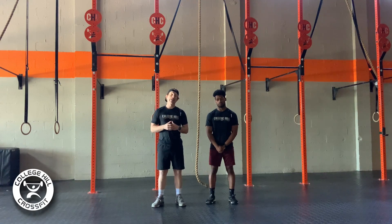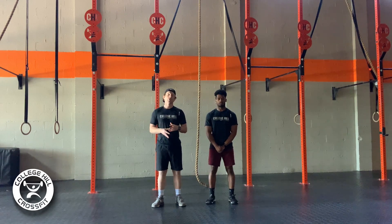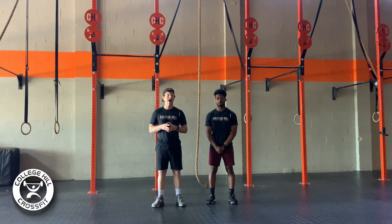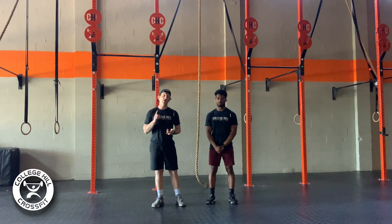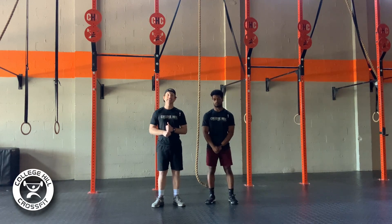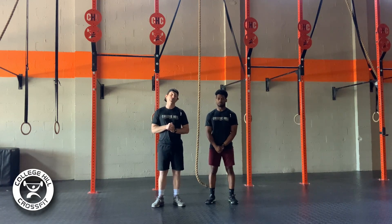The rope climb and pistol combination are two movements that aren't necessarily in everybody's wheelhouse, so it's going to really require us to make sure that we have our concentration up and we're really honing in on moving well. This workout can hang you up if you come out hot and try to blast through those rope climbs and don't take the time to have high-quality pistols, because the fatigue from the running will be a lot. So let's talk first about our rope climbs.